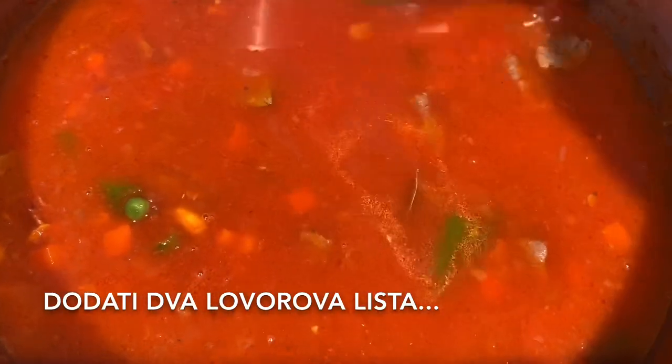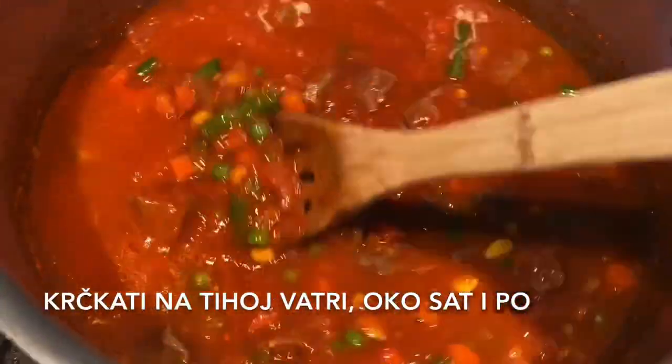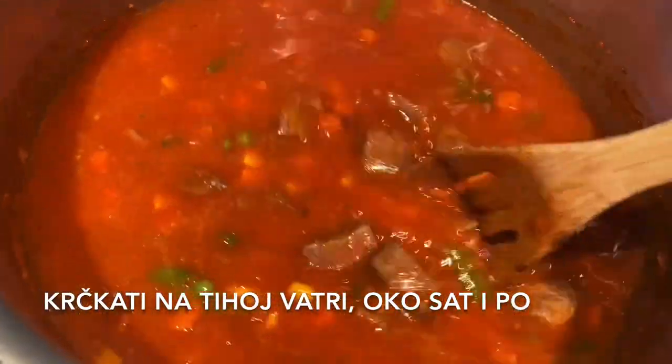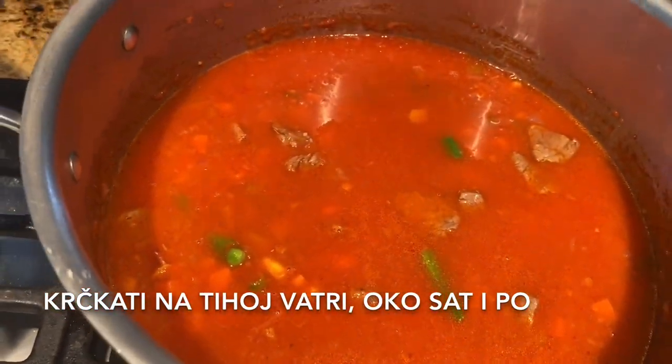Add 2 bay leaves and cook it on a medium to low fire for around an hour and a half.